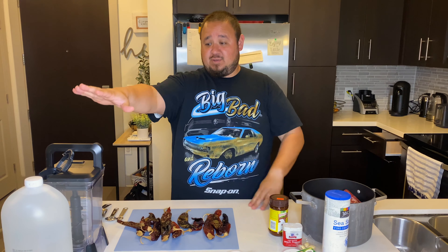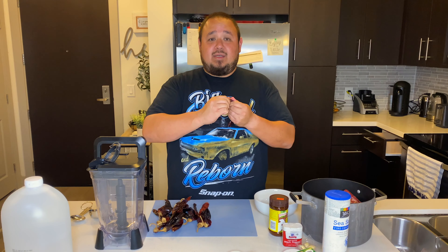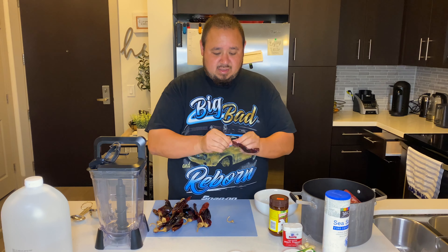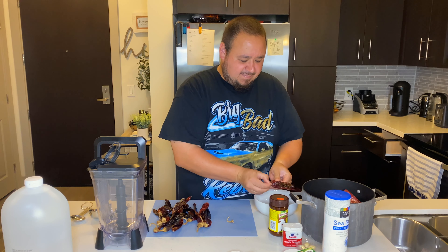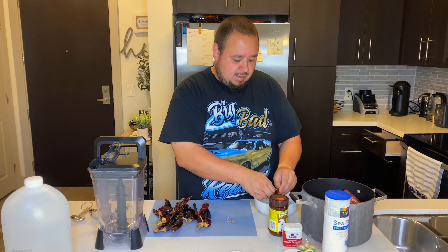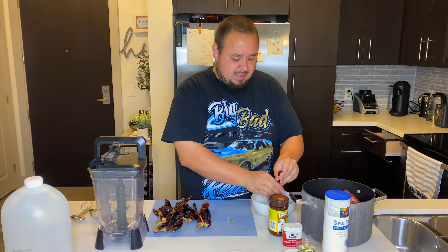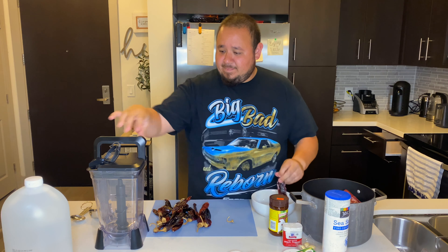We're going to blend everything together first. Take your chile guajillos, de-seed them and de-vein them — like a vampire. Just take the veins out. It takes away all the bitterness.